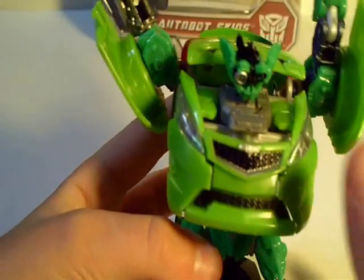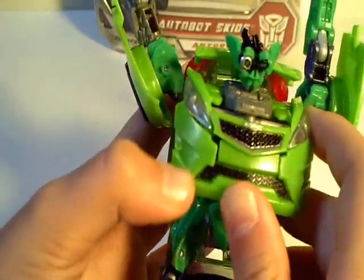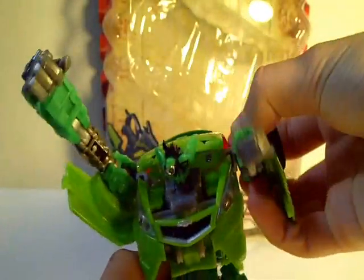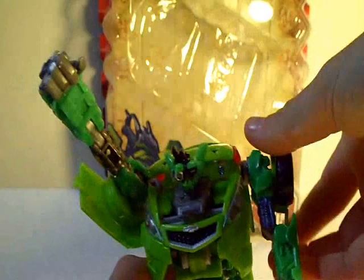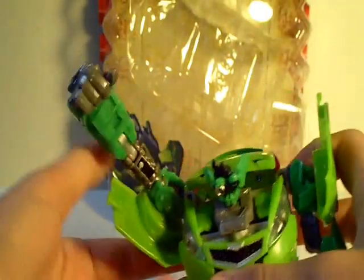Once that is done, you come to the front and take this piece, this bumper, and just push it in. Now, just position the arms to your liking. And fold these pieces up so the peg is facing up. And now, you have Revenge of the Fallen Skids in his robot mode.